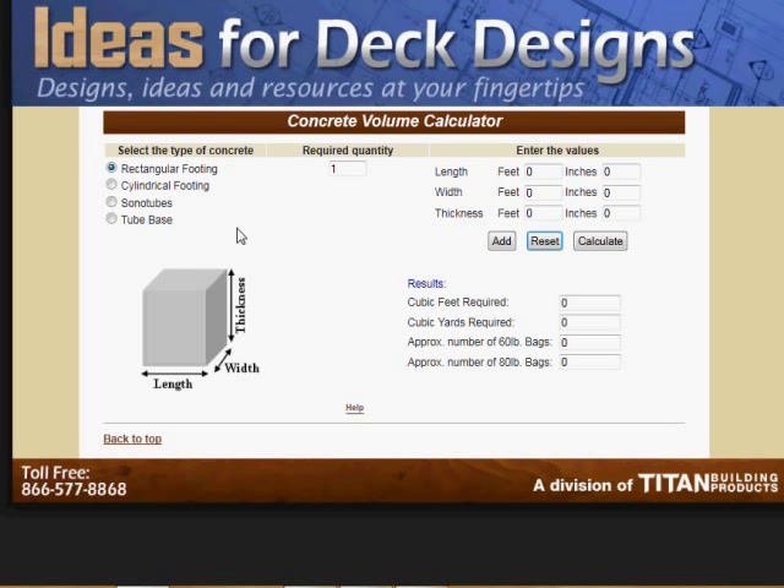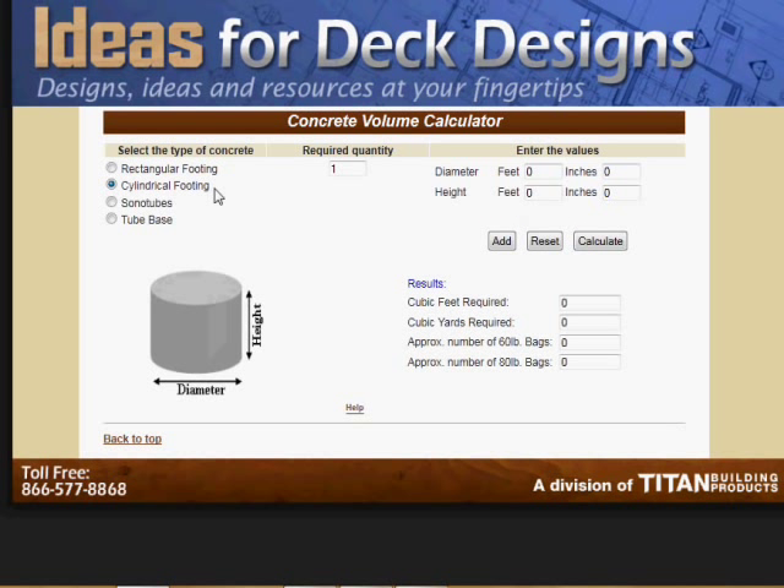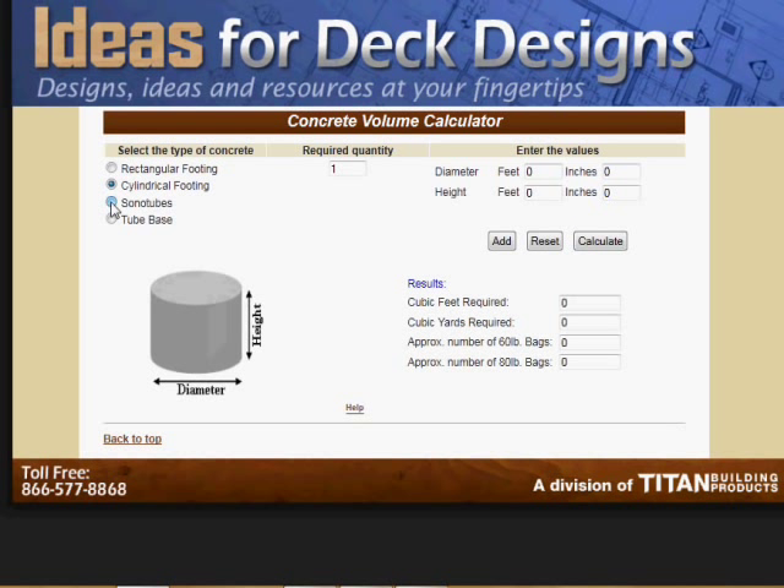In a real common situation, let's say you have 6 footings — 6 piers with footings that you're going to use. What you would do is go to required quantity and put 6 in there, and select sonotube because we're going to also use this with the tube base. If it was not using any footing and it was just a cylindrical footing, we would just press this and go right to calculate. But let's go with sonotube here and input 6 of them. The diameter is going to be 1 foot and the height is going to be 4 feet — let's say you're in an area where you've got some frost over the winter time. Press calculate, and we know we're going to need 18.85 cubic feet of cement to fill up the sonotubes.